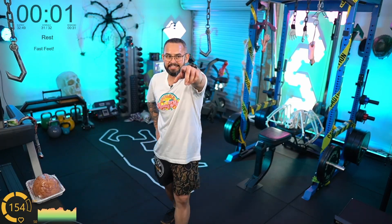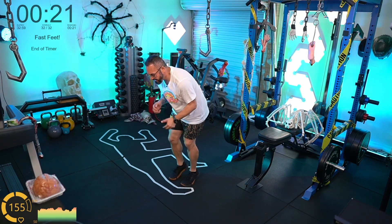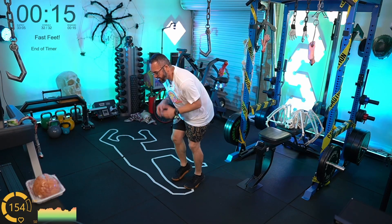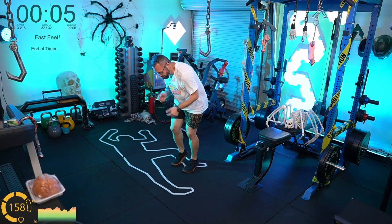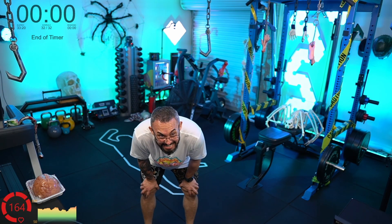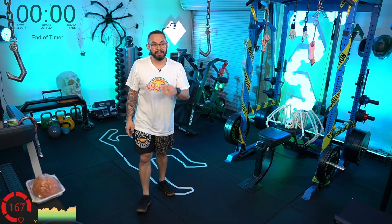Keep it going — 30 seconds left. I want to see you all bring it! Faster, faster! This is the last movement of the workout. Go, go, go, go! Those at home — do not leave anything in the tank. Come on — five! How do you feel when I say don't leave anything in the tank? I mean it — nothing.